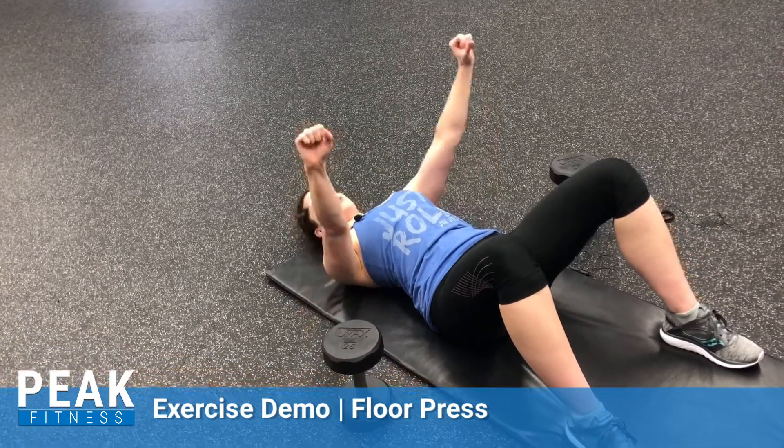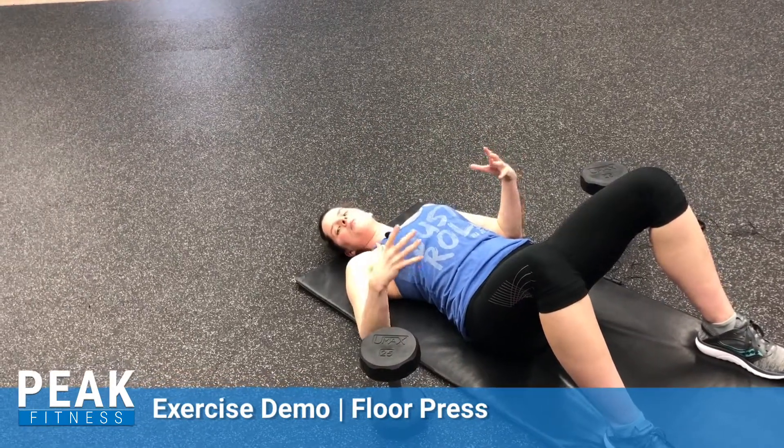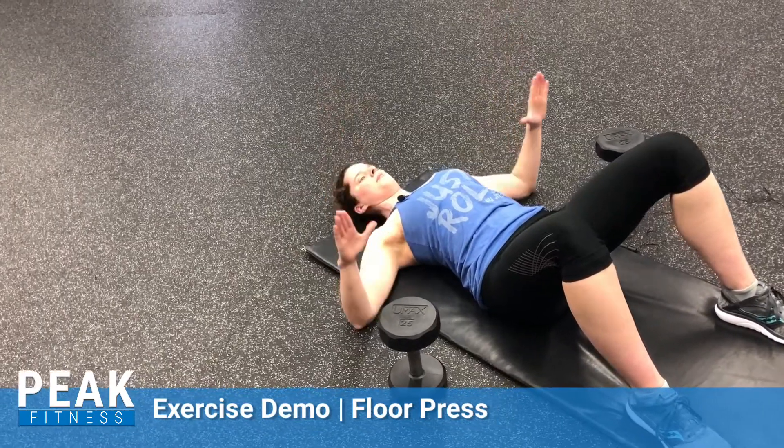When you bring your arms up, stop here — don't bring them together. Imagine that you're basically just doing a push-up motion from the floor. Elbows down, pressing up, back down.